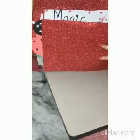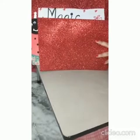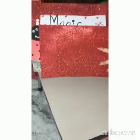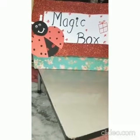Ta-da! Yes kids, this is a red color glitter sheet. What is the color of the sheet? Red color. Let's see what comes next?